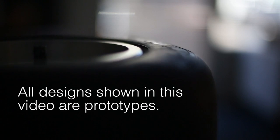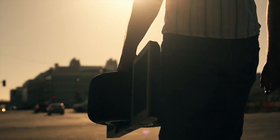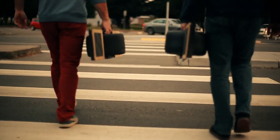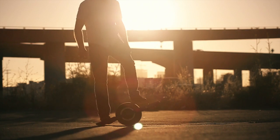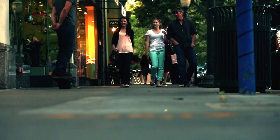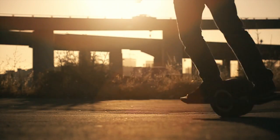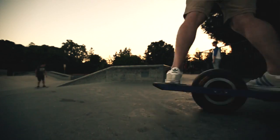Hello everyone! What's amazing about Onewheel is the experience of riding it. We combine the motion sensing technology from a smartphone with the motor and battery technology like you'd find in a Tesla to create a self-balancing electric skateboard controlled simply by leaning your body.